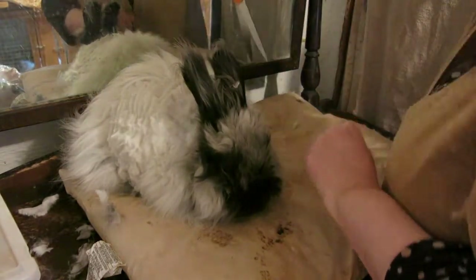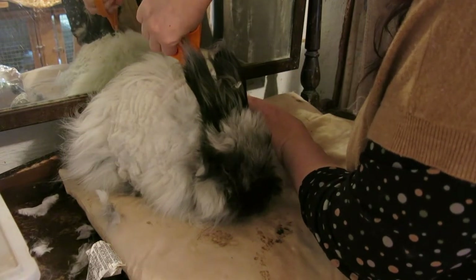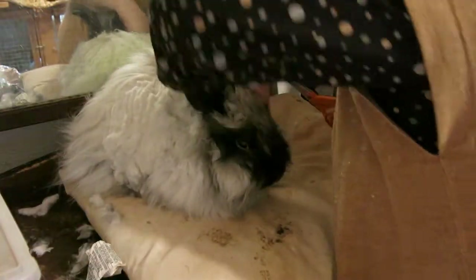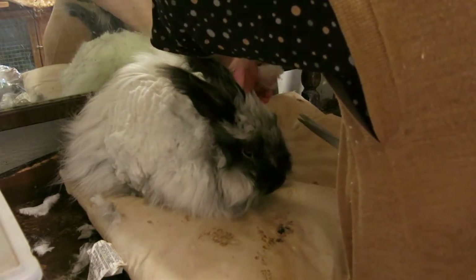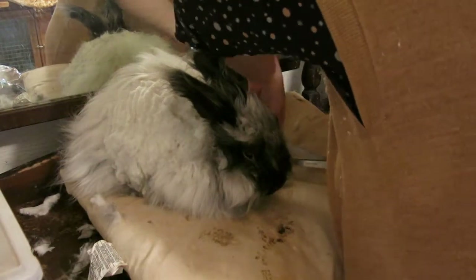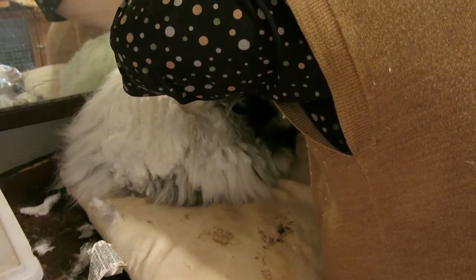I always hate doing this side because of the angle. I am saving up for clippers because I think that will benefit both the rabbits and me. But I also don't want to break my bank on something that is a luxury, not a necessity.